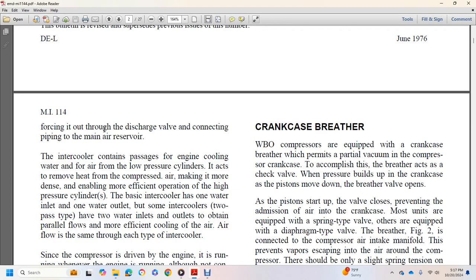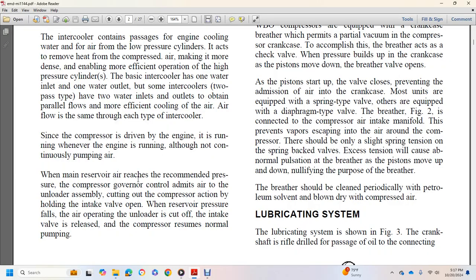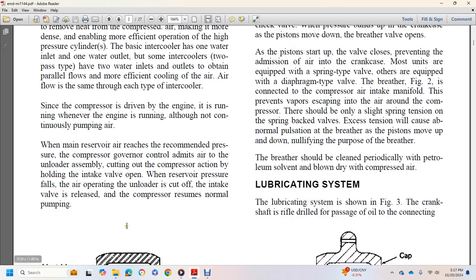The basic intercooler has one water inlet and one water outlet, but some intercoolers of the two-pass type have two water inlets and outlets to obtain parallel flow and more efficient cooling. Since the compressor is driven by the engine, it runs whenever the engine is running, although it is not continuously pumping air. When the main reservoir air reaches the recommended pressure, the compressor governor controls air to the unloader, holding intake valves open to stop compressor action. When the reservoir pressure falls, the unloader is cut off and the compressor resumes normal pumping.